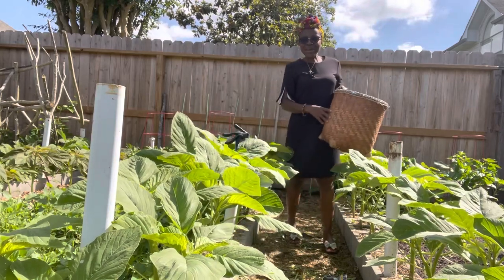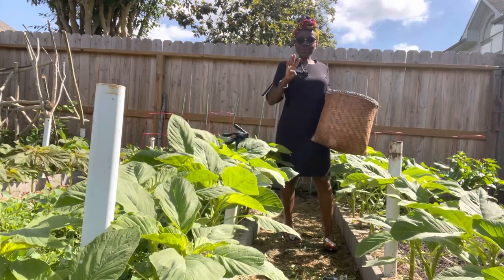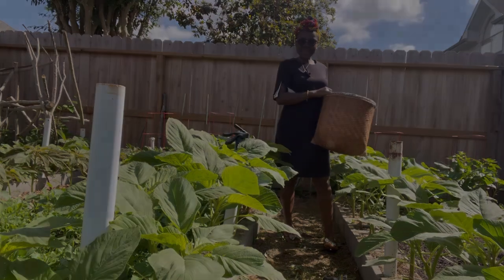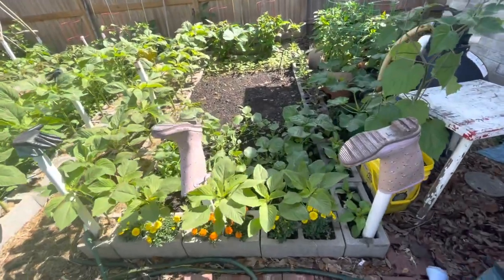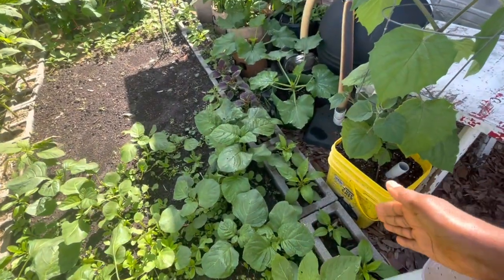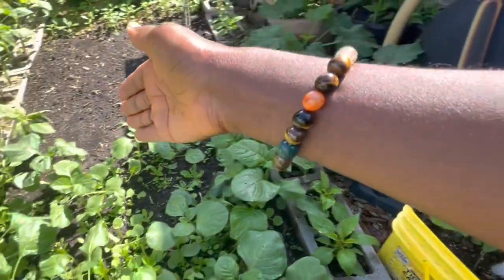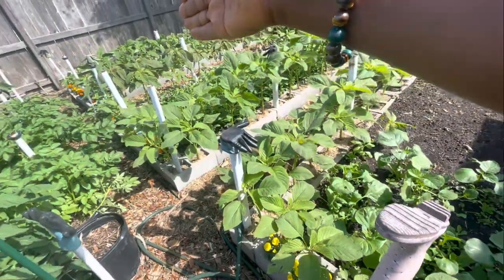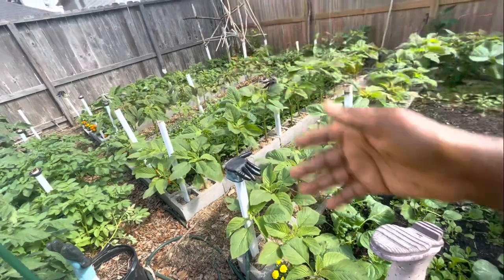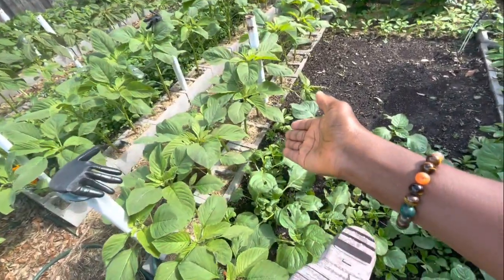Hello everyone, welcome back to my garden. Yadjie here, and in today's video I'd like to share with you four different types of amaranth that I have growing in my garden. I have the amaranth growing in my cinder block holes — right here, right there, right there. All of my beds are bordered with the amaranth. I find that the holes make the perfect containers for growing the amaranth.